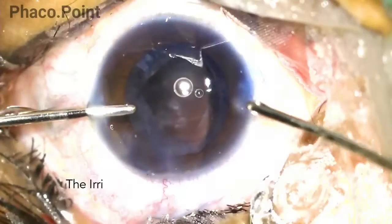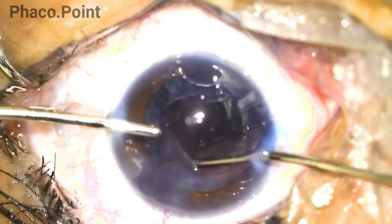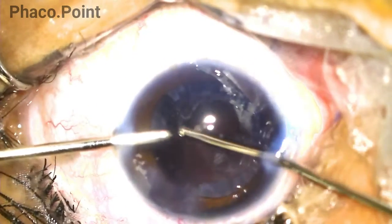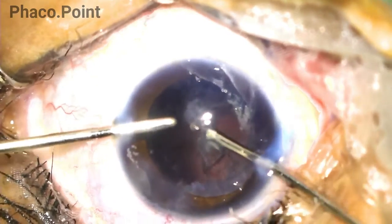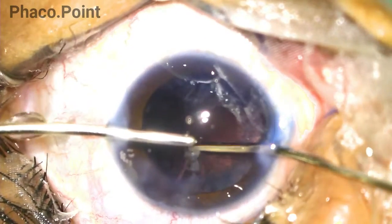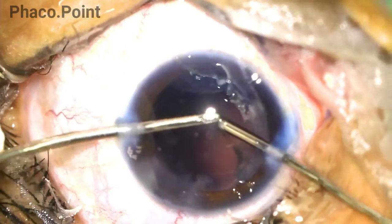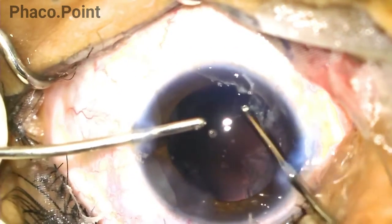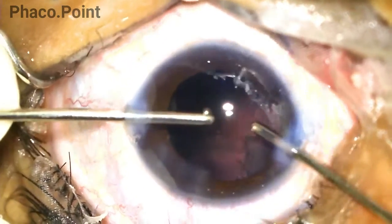We now move to the actual irrigation aspiration. The irrigation cannula is introduced into the eye first, then the aspiration cannula is introduced on the right side. The surgeon then in a circumferential manner holds the cortex, draws it toward the center, and aspirates it. The aspiration cannula introduced through the right side removes as much cortex as comfortably possible.